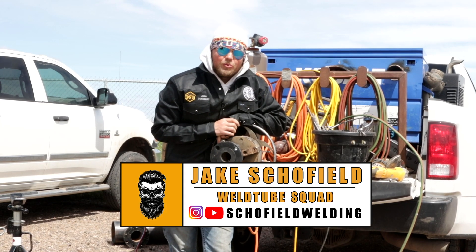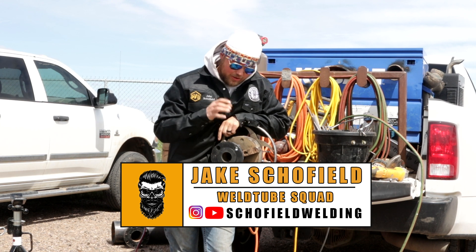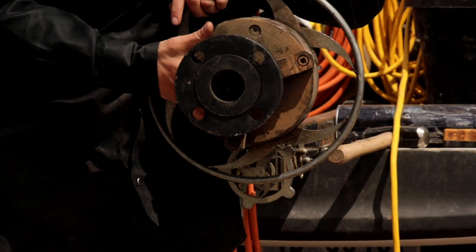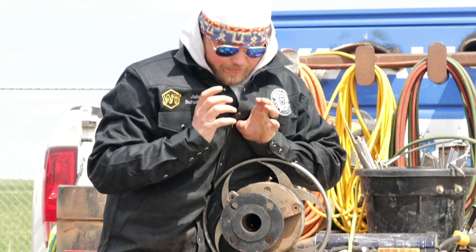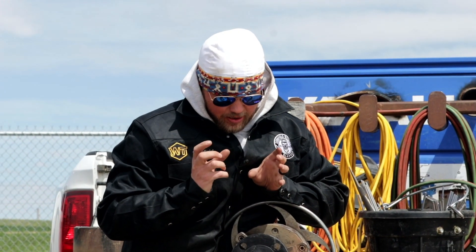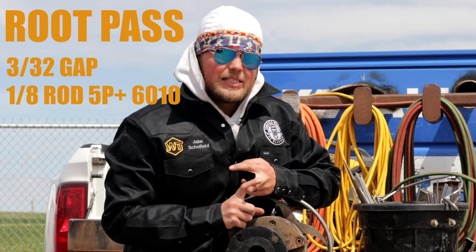Alright guys, welcome back — Schofield Welding here. We're super excited right now; we're getting ready to tie into a two-inch flange into a six-inch pup with an OLET — or a threadolet — in it. This weld is going to be a 3/32 gap, 1/8-inch 5P-plus 6010 root.